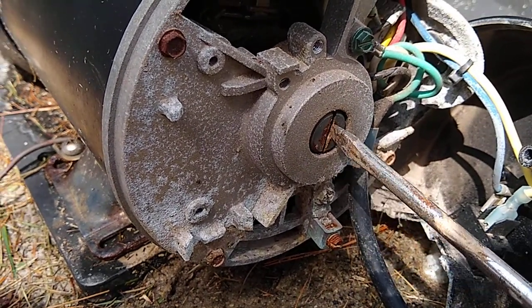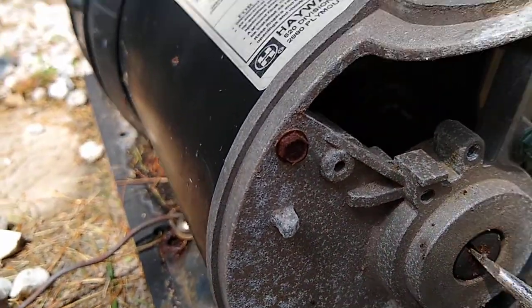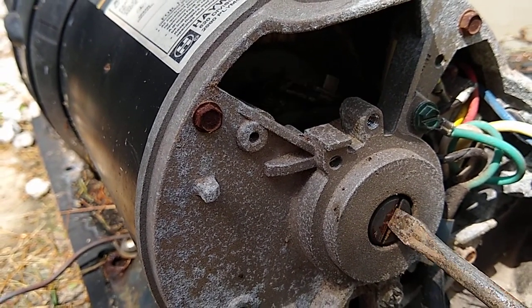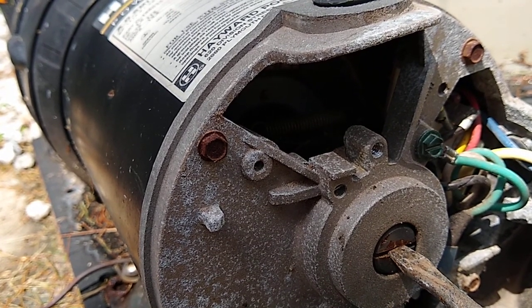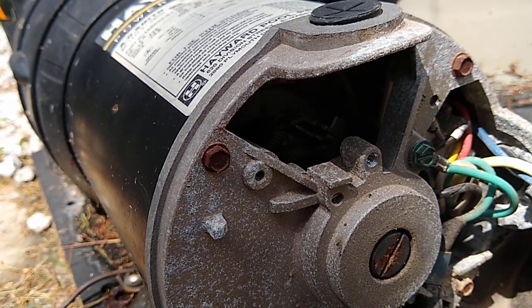Then I looked at the shaft here. This is what actually, when you turn it on, spins — and the impeller inside, you probably can't see it, but it spins inside. So that's not locked up. Sometimes if this gets corroded, it'll just lock up, this won't spin, and it'll just hum and trip the breaker. But mine's spinning, so I still don't know what's wrong with it.